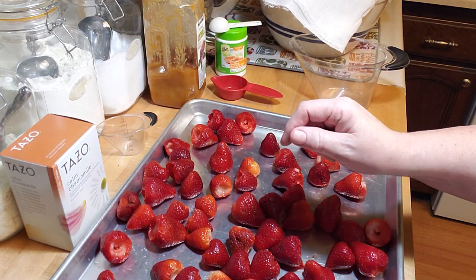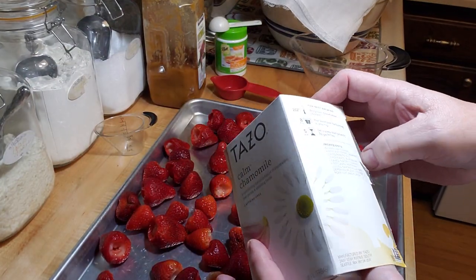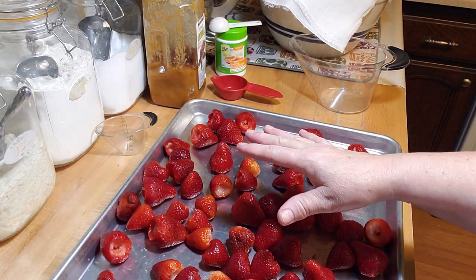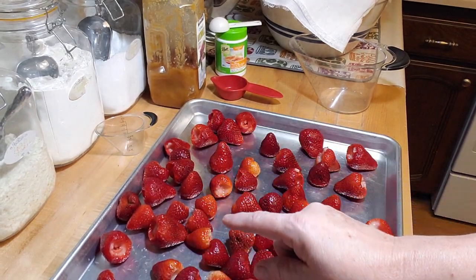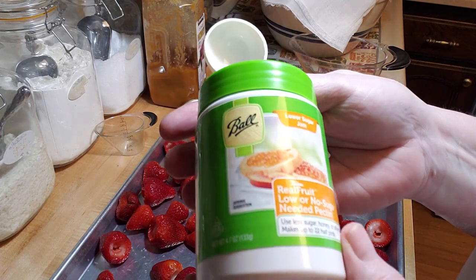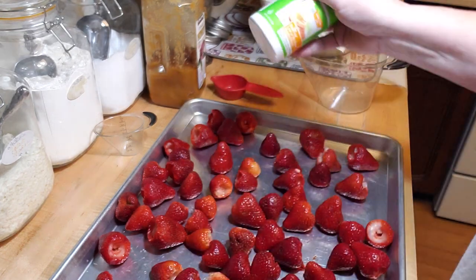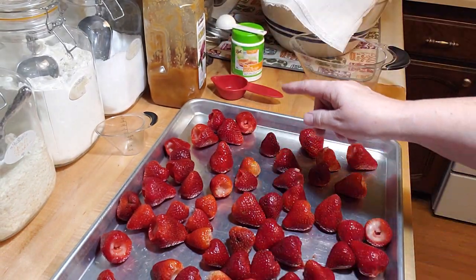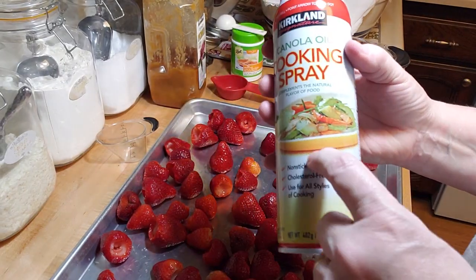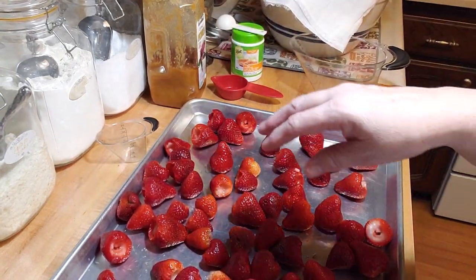There's a little bit of work to it, but there's not very many ingredients, so it doesn't make it hard. You need three cups of water and four regular chamomile tea bags. Then three pounds of strawberries, washed and hulled. Four tablespoons of low sugar, no sugar pectin. You also need a quarter cup of sugar and a quarter cup of honey. A tip: if you spray your measuring cup with cooking spray, your honey will just slide right out.